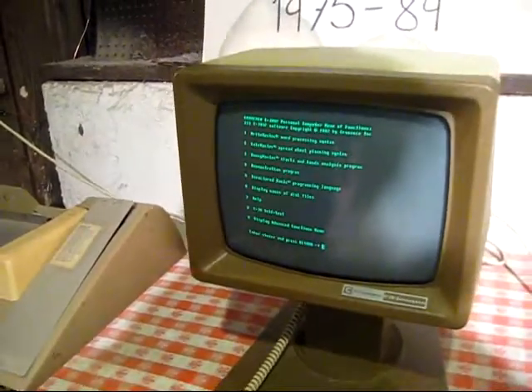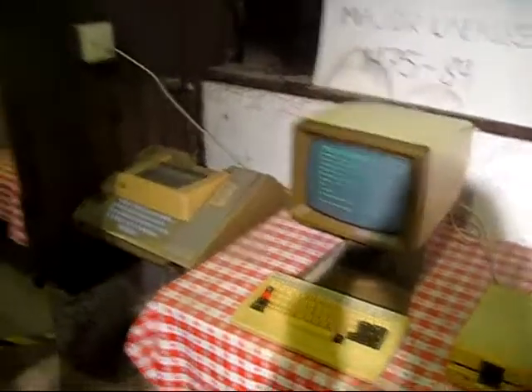This computer was intended to be Cromemco's first appliance, where people could just set it up and start using it. Before that, they started out making S100-based components and S100-based computers for hobbyists, but they moved into business computing in the late 70s and early 80s. Those S100-based computers weren't really an appliance that you could just turn on and use.